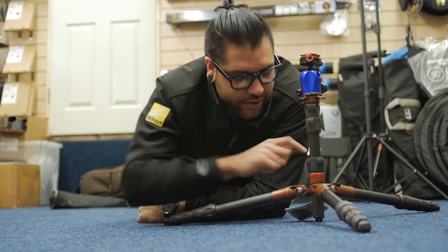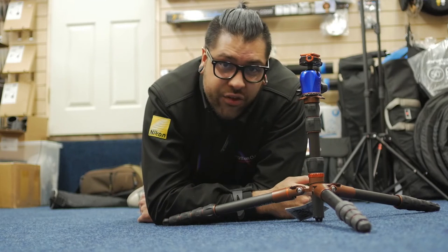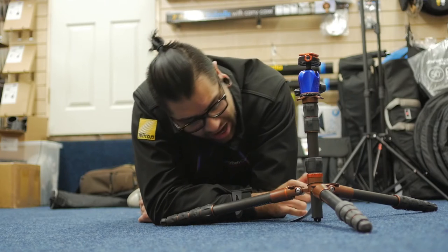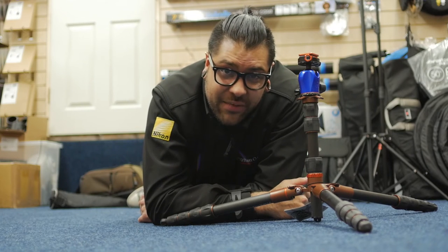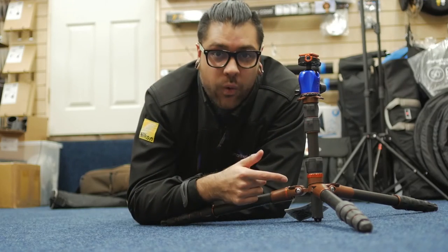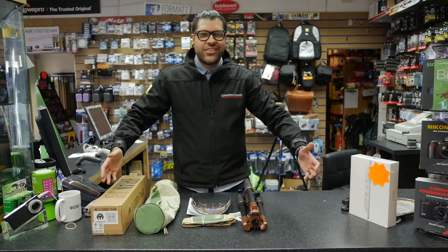With this awesome three-clip system on the tops of each leg, I can get Brian just about five centimeters off the ground using this central column. That's awesome.